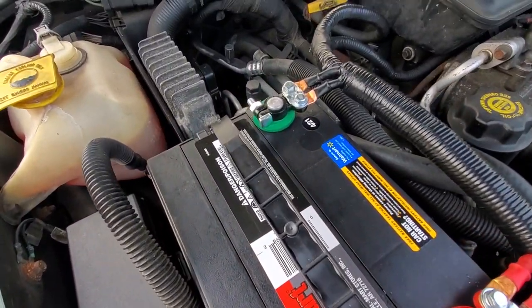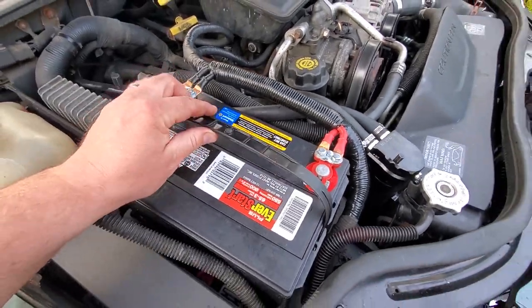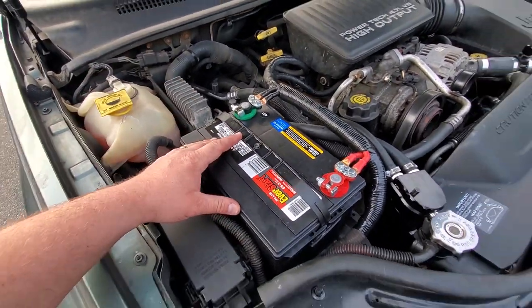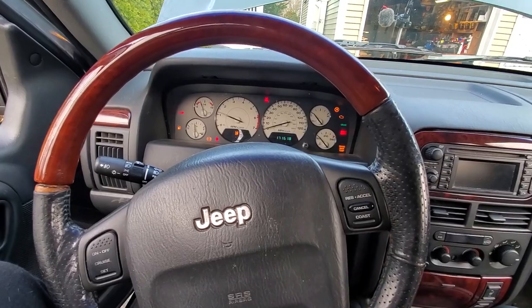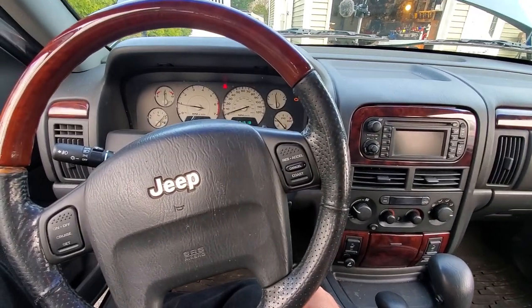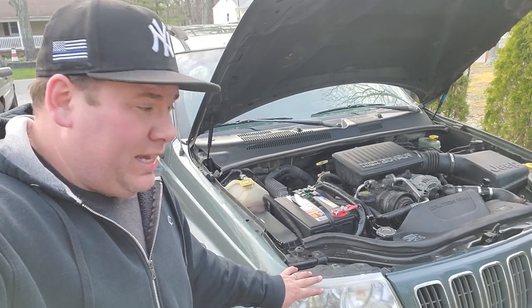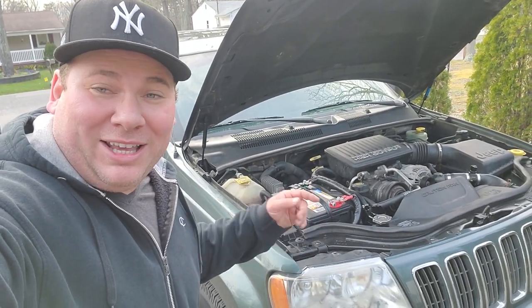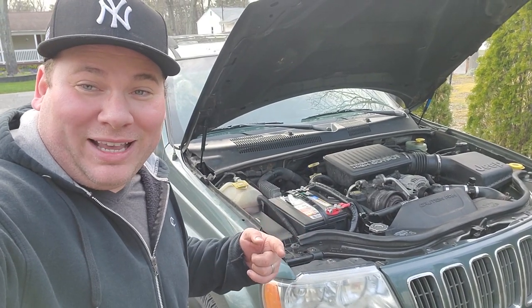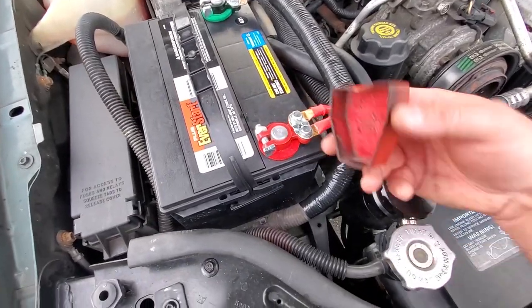There we have it — a thorough battery change, battery testing, and new terminal installation. More than I thought I'd do, but nothing but the best. Moment of truth — and there you have it. Beautiful. That's a wrap for the WJ battery swap video. Got a Walmart EverStart in there, let's hope it lasts a long long time. If it doesn't, you guys will hear about it. I'll leave links in the description to everything used. Thanks so much for watching — remember to like, subscribe, and I'll catch you on the next project. Peace.